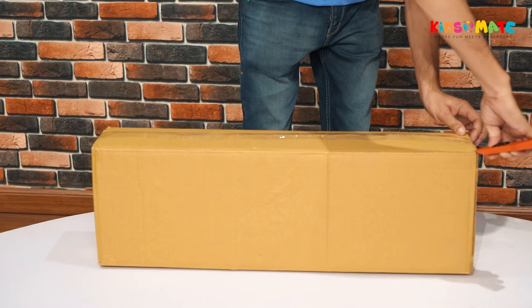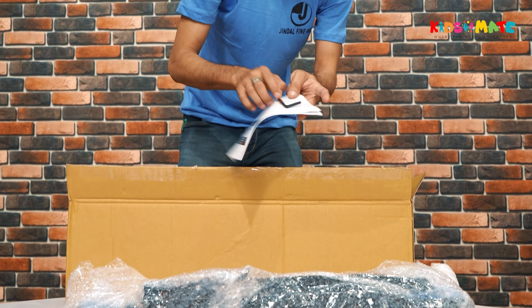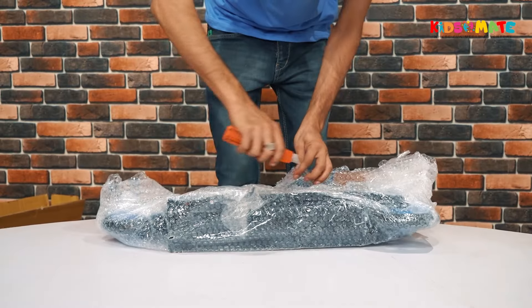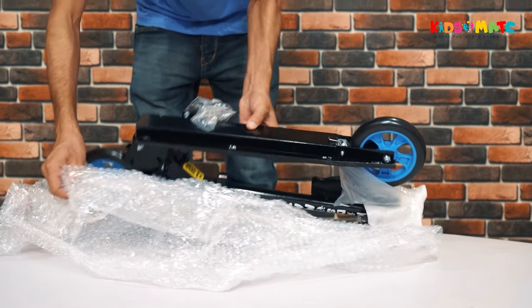First, open the box and gently bring the kick scooter out. Inside, you'll find an exhaustive manual providing step-by-step assembly instructions, along with an Allen key and warranty card. Now, peel off the protective plastic wrap to reveal your new scooter.